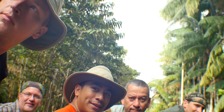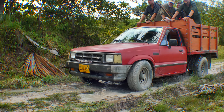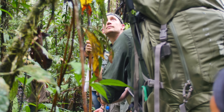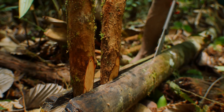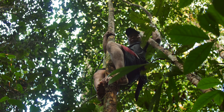Bushcraft Global has invited Interbark Outdoors on their first expedition into the Amazon. Join me as I experience the culture and learn how the Indigenous people thrive.